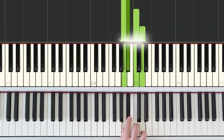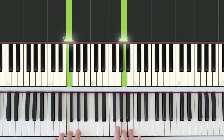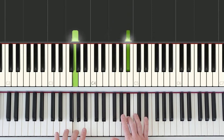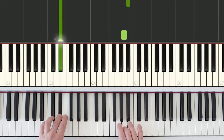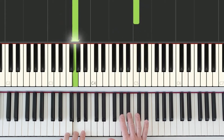Let's review parts one and two. We find our starting position and focus on the pattern. Hands together: medium, short, long. Then both hands move apart from each other: medium, short, long. Come back to the center, and now part two: short, short, short, medium, medium, short, long.